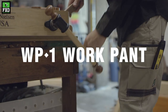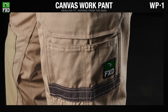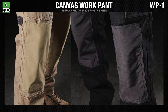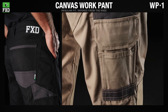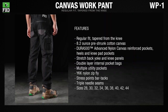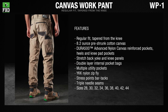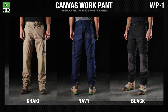The WP-1 FXD original work pant is made from 8.2-ounce cotton canvas and reinforced with Dura 500 advanced nylon canvas abrasion panels. Dura 500 is a 500-denier nylon canvas treated with polyurethane for high tensile strength and long-lasting enhanced tear and abrasion resistance. Available in trade colors: khaki, navy, and black.